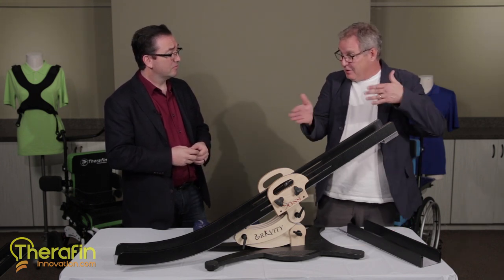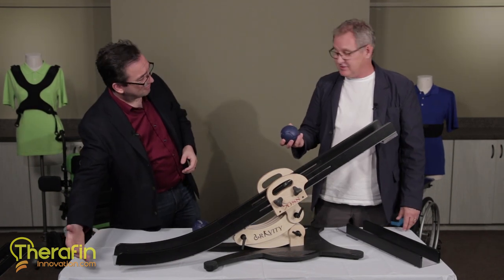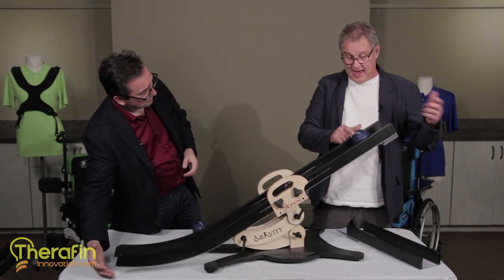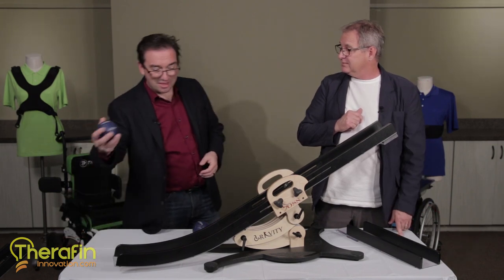So they would adjust the ramp. They would aim the ramp and then their ramper, their assistant, would do what the athlete says. The athlete would take control and they would let it go. That makes sense to me.